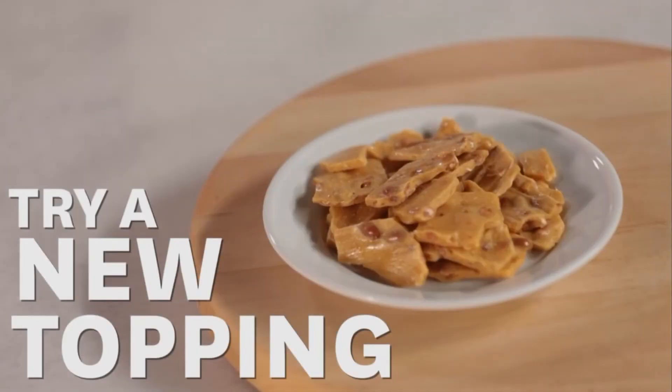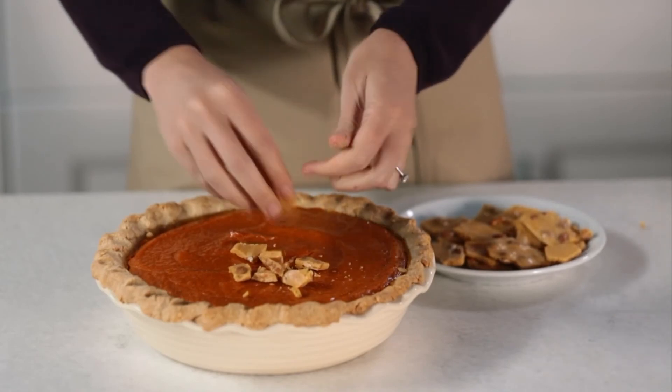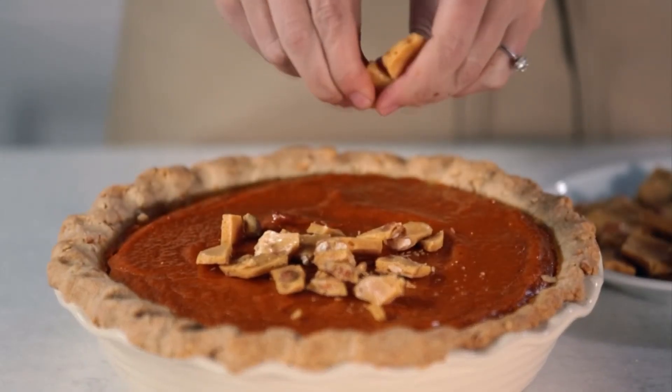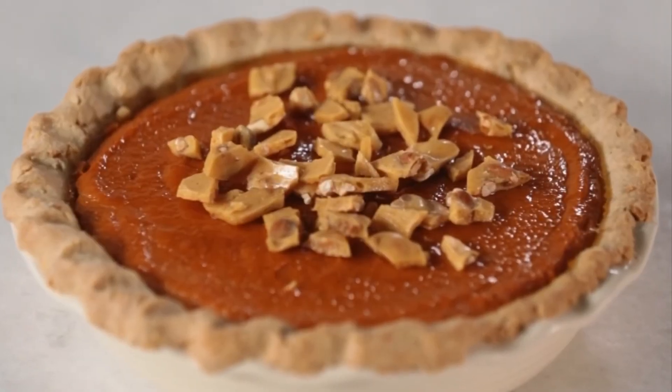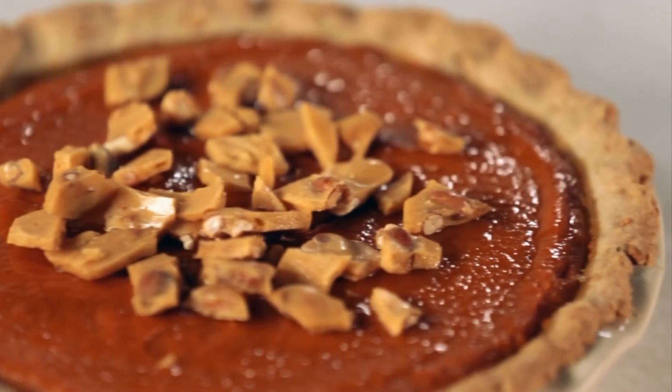Try a fun new topping. Nut brittles are everywhere come holiday time — simply crush up the larger pieces and tumble on top. Not only is it beautiful, it adds a fabulous crunch. So treat yourself to a big ol' slice. Trust me, it'll be worth every bite.